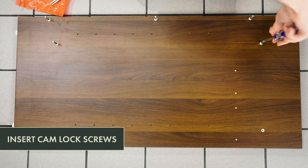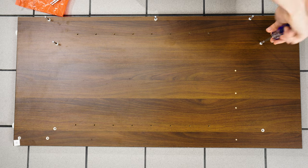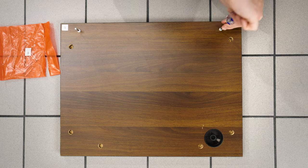Using a Phillips head screwdriver, insert the nine camlock screws into the side boards. Then, insert four camlock screws into the back board and insert two camlock screws into the bottom board.